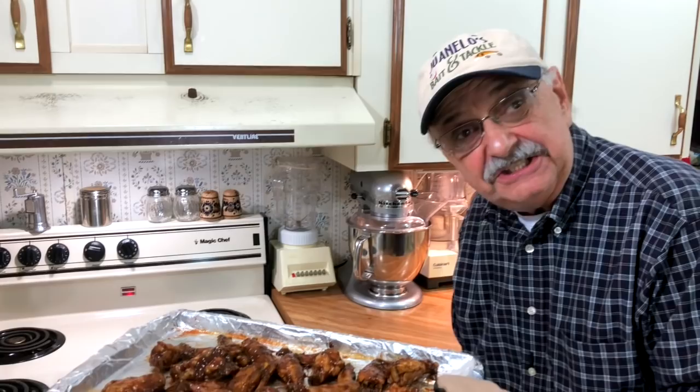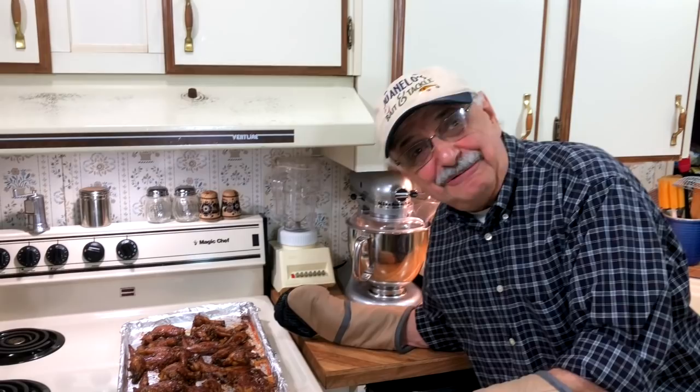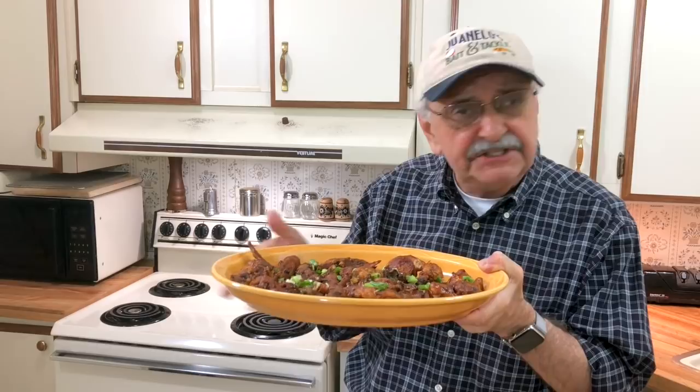Wow, look at how brown and nice. I hope it's not overcooked — I don't think so. This recipe is concluded. Oh, this is so good looking. It's sweet enough. The seasoning is amazing — it's all oriental seasoning. This is everything you would want in a General Tso chicken wing recipe. Try it.